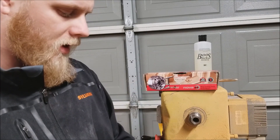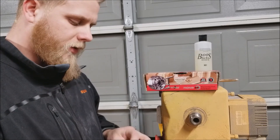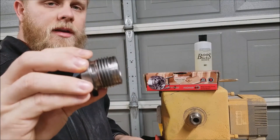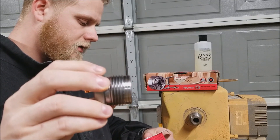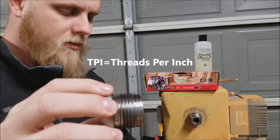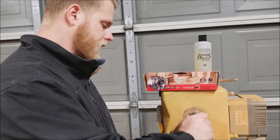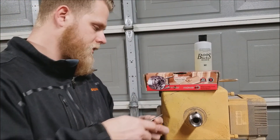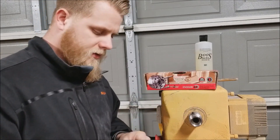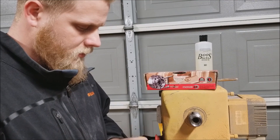A lot of lathes require a chuck insert. What the chuck insert does is it takes the threads on your lathe and changes them to fit the chuck. My lathe has an inch and a quarter by 8 TPI thread type. You thread this onto this part, and then it has a set screw so you just use your Allen key and tighten that down, and then you can put on the chuck.